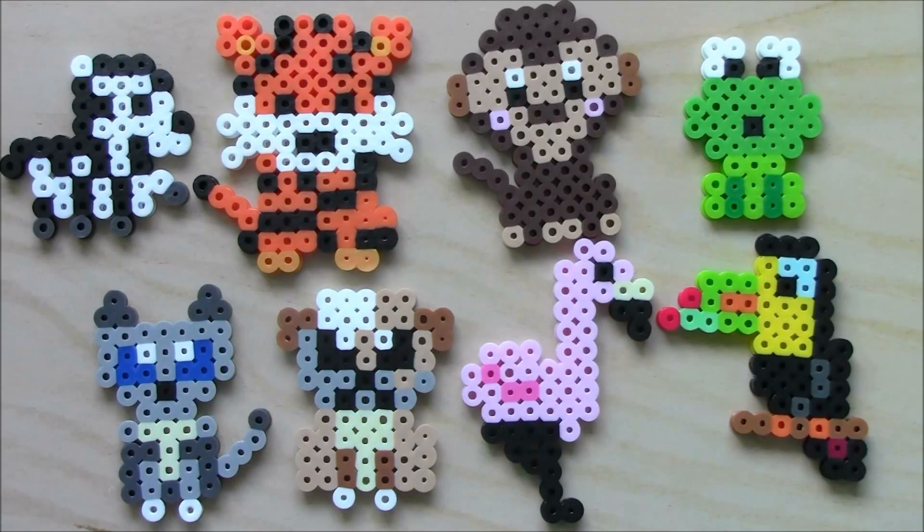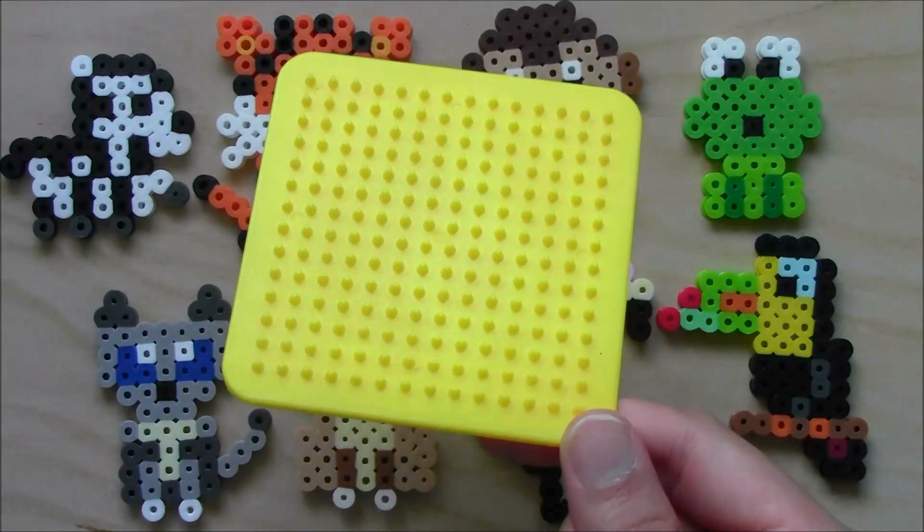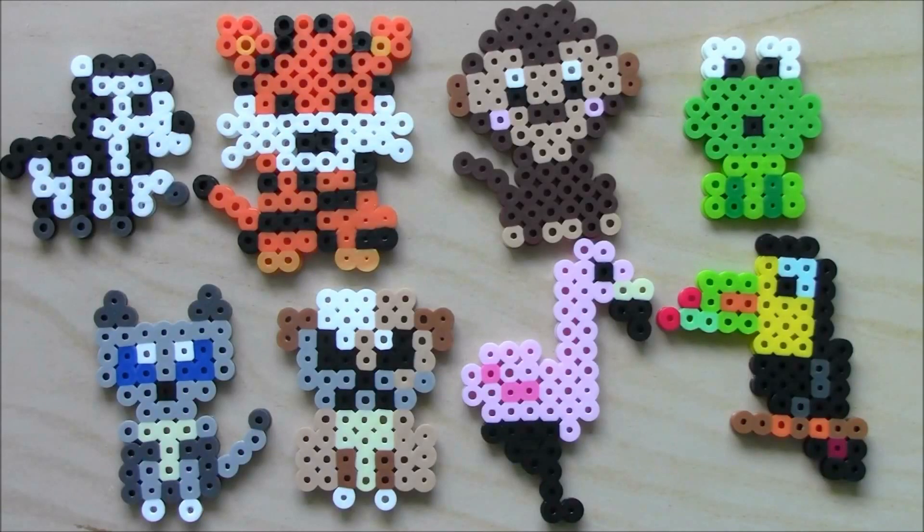Hey guys, you're watching CutieCrafts and today I'll be showing you my third set of Cutie Minis animals. If you haven't seen my other Cutie Minis videos, these are basically Perler bead projects that I make only on a 14 by 14 pegboard, so they're pretty good for beginners and they're also not too big, so they're perfect for making keychains and magnets.